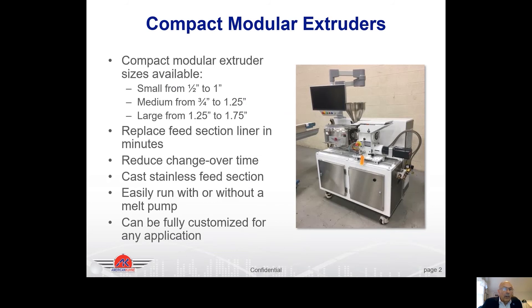At Graham Engineering we have three different size modular extruders: our small, which goes from half inch to one inch; our medium, that goes from three-quarters of an inch to inch and a quarter; and our large, from inch and a quarter to inch and three-quarters.